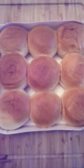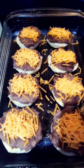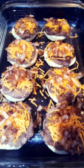We're going to use some Hawaiian rolls. Brown your onions, add cheese, add onion.